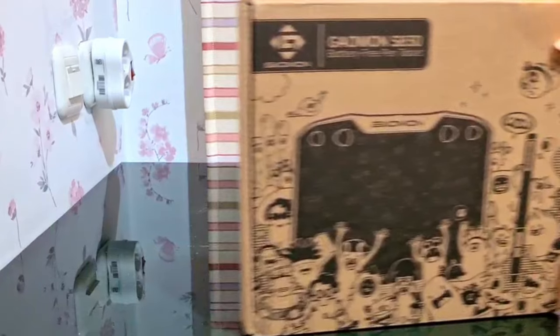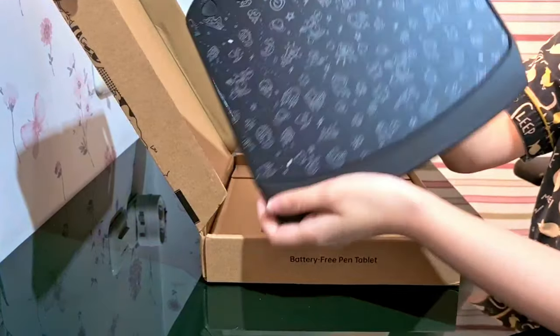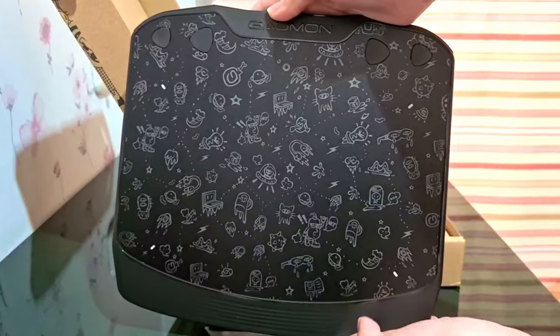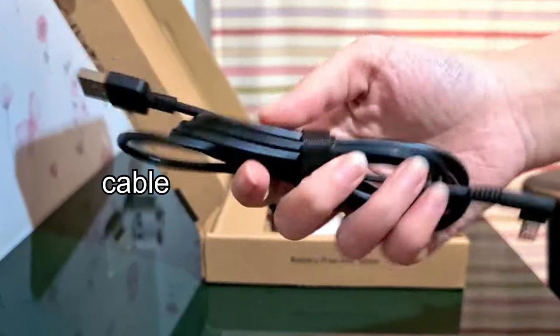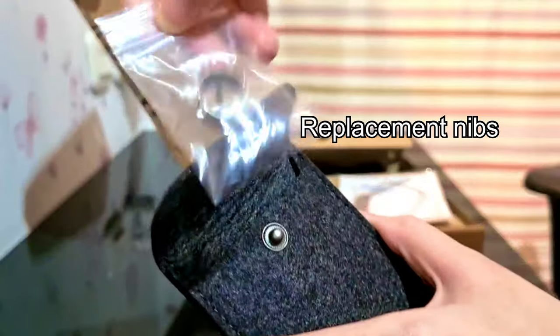But before we begin, I'd like to thank Gaomon for sending me their S830 pen tablet. This is the pen tablet I'm gonna use for today's video. The tablet has a very unique shape compared to usual tablets and it has drawings on the surface. It comes with a battery-free pen, cable, manual, and the adapter to connect the tablet to your phone. And it got a little pouch with replacement nibs inside.